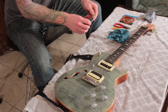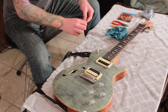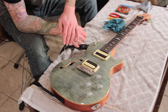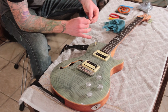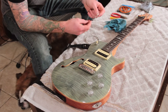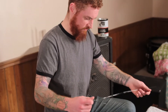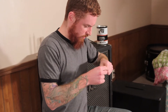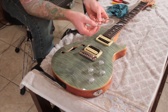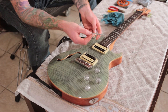What I like to do is work from the outsides in when I'm replacing strings, especially with a bridge like this. Because until there's something anchoring this thing on, it's just going to keep flopping around on you and it gets pretty annoying. So the first thing I want to do is find the high E string. I have these memorized because I've been doing this for longer than I'd like to think about.